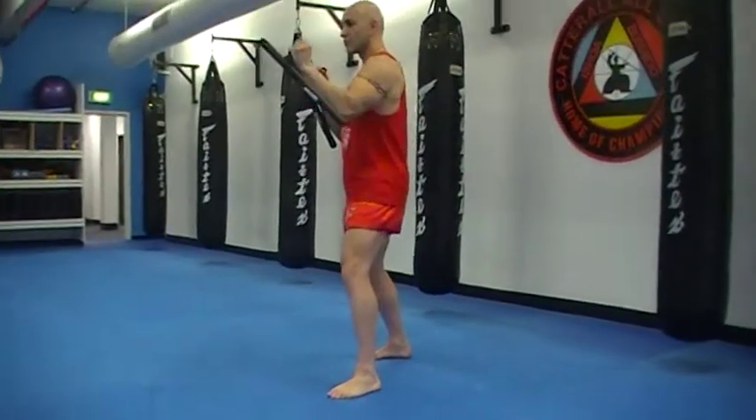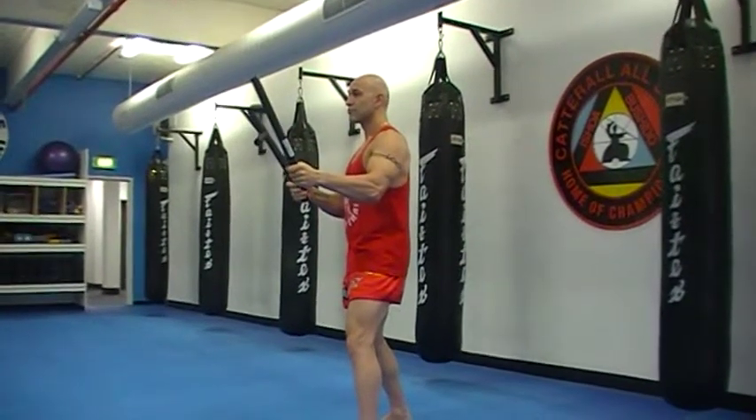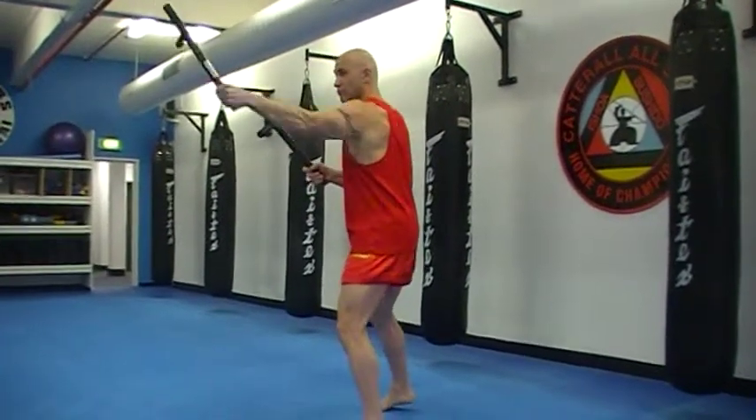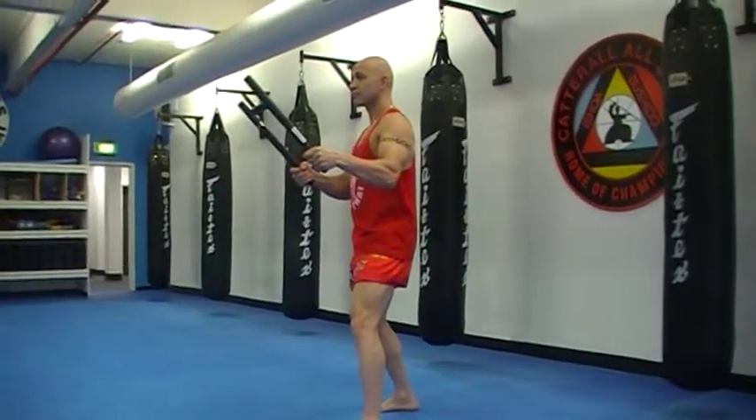Finally, hammer strike. Go, left and then right, in a hooking motion and complete.